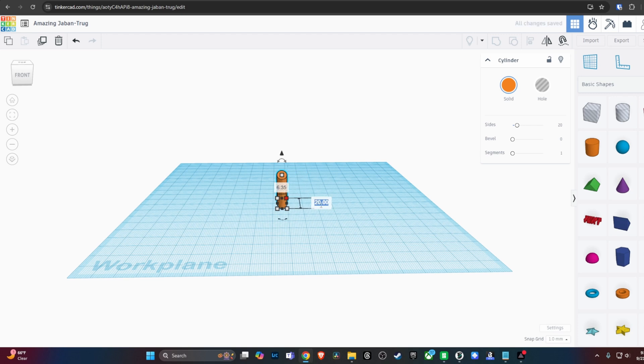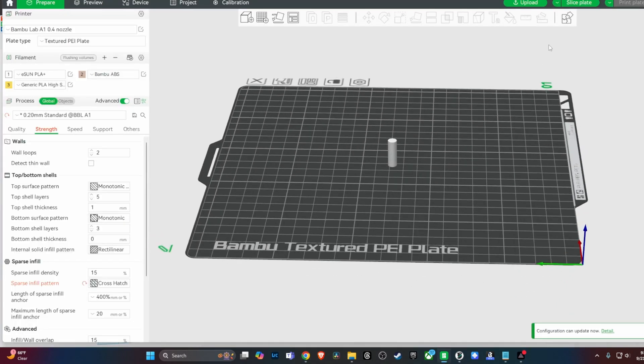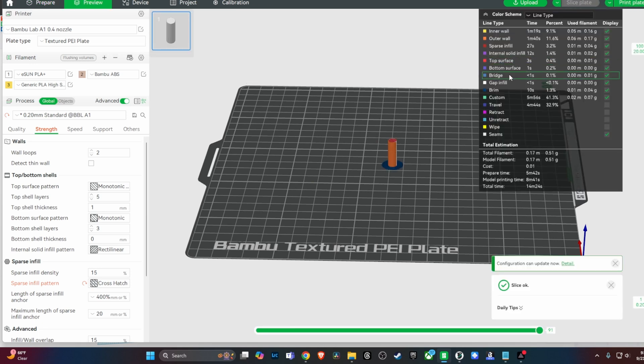So there you go — I have my very first designed 3D print. I took it over to Bambu Studio, sliced it, and printed it out on the Bambu Lab A1. I made it kind of small; I just wanted to see if it would fit. I took it over to the ship, stuck it in that hole, and lo and behold, it fit. It wasn't a super tight fit and it wasn't a super loose fit — it was in there very nicely. I thought, I can't believe I got that measurement right. This is crazy.